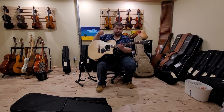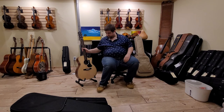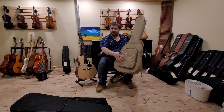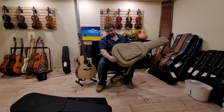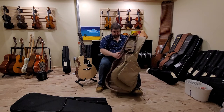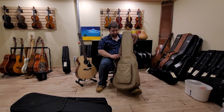It also comes with a wonderful soft shell case made by Eastman. It has a nice big music pocket, comes with a chamois cloth and a certificate of authenticity inside. It's a well-padded case with a very nice thick padded neck block and a Velcro strap to make sure that everything is tucked in safe.